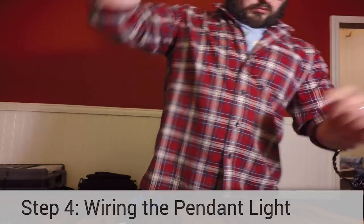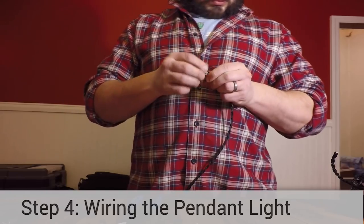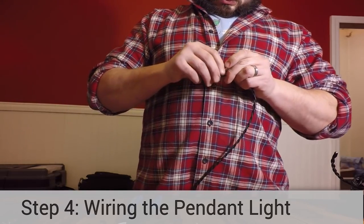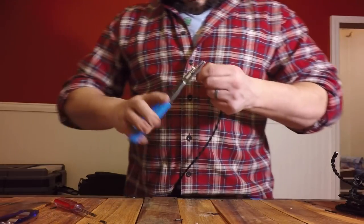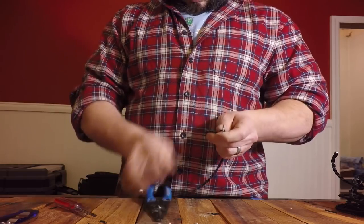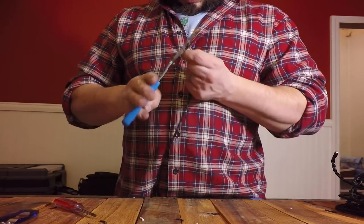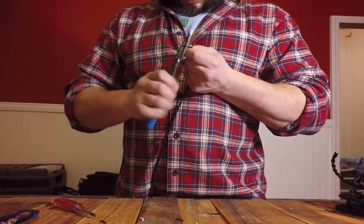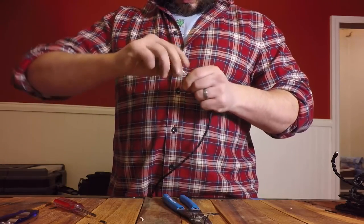To turn your bottle into a pendant lamp, you're going to need two things: a keyless lamp socket, which is basically a lamp socket with no on-off switch, and a length of lamp wire that will position the lamp where you want it vertically below your ceiling. Measure and cut the wire using a pair of wire cutters. Measure an extra foot of wire to accommodate the extra wire you'll need to wire into the electrical circuit at the ceiling, and on the other end to run down the neck of the bottle and wire into the lamp socket.